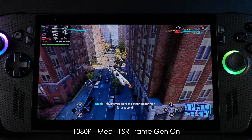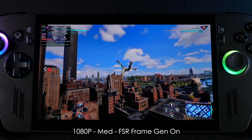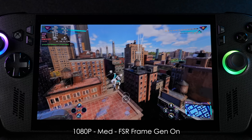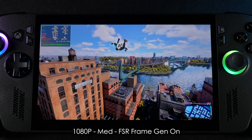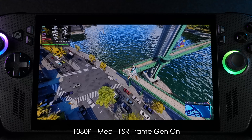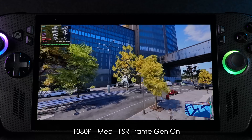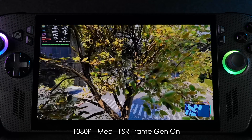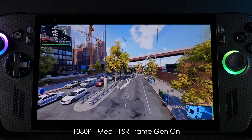Spider-Man 2 at 1080p medium with FSR frame gen on. If you want to get over 60 with this thing you'll definitely need some frame gen on an iGPU. This is one of those games that is hit or miss, especially in Linux — sometimes I'll boot it up even on the original Ally with no frame gen and see good performance, but the next time after a reboot the whole thing just falls on its face. Frame gen is going to be your best friend with this one.